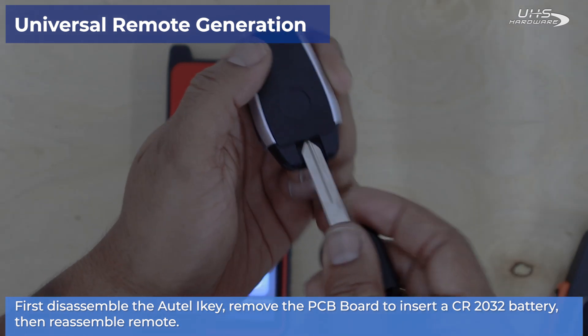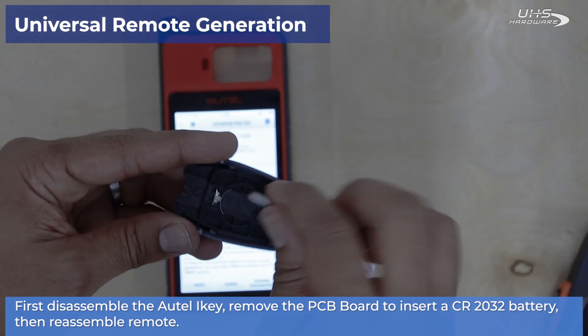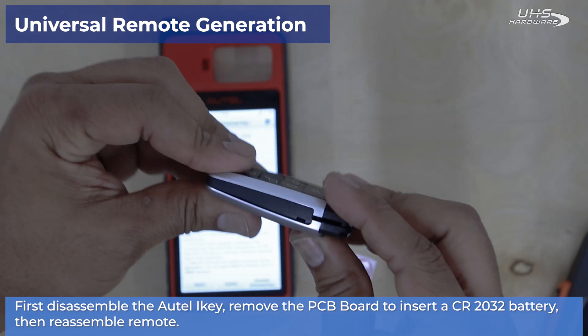First thing we're going to do here is pop off the back panel and disassemble our iKey from ATEL, then place a new CR2032 battery positive side down into the battery slot and reassemble your remote.